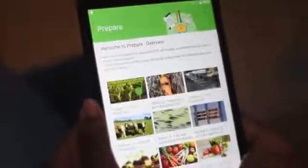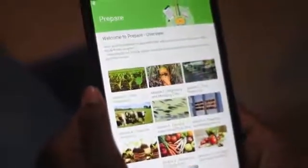For nAgro volunteers, you have access to various resources to aid your work on the field — trainings on crop production, livestock farming, climate smart agriculture, and many more.